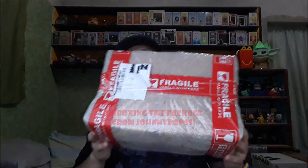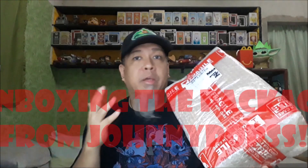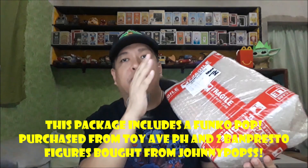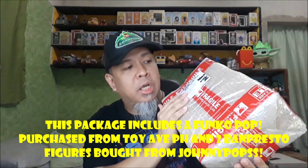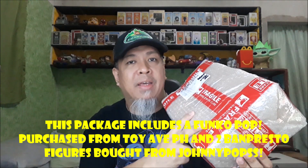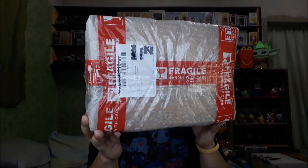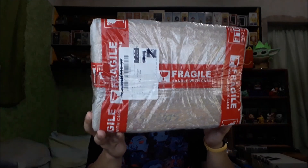Hello! Welcome to Jean Paul's Corner, my corner of the world. For this episode, like I've said in the past few episodes, we're gonna be unboxing and unwrapping the contents of our package from Johnny Pops. I also mentioned in the past that one item is from Toy Avenue PH, and two others from Johnny Pops — two Bandai Age of Heroes figures for our collection. That's what we'll be getting into in the next few minutes.